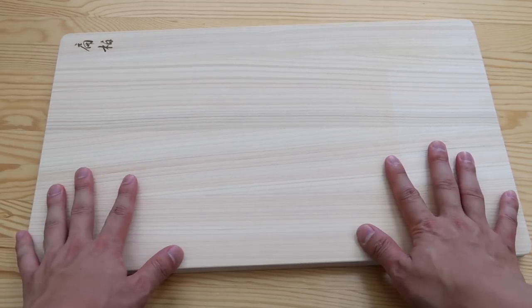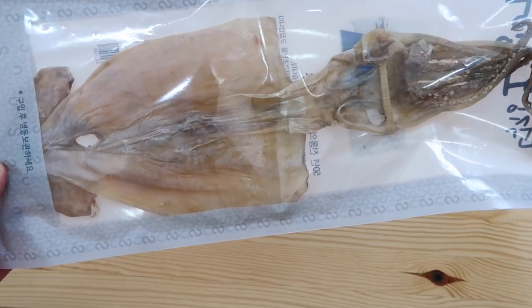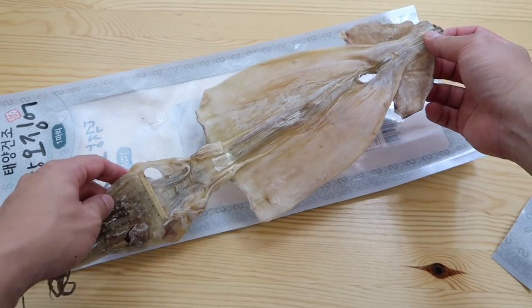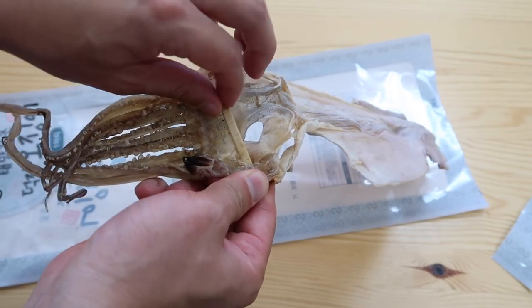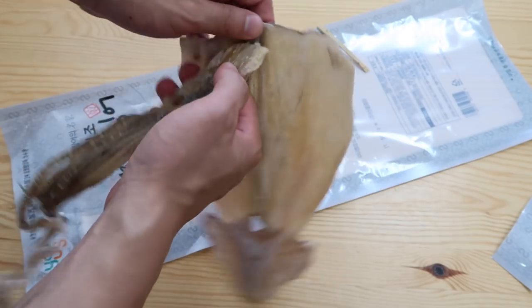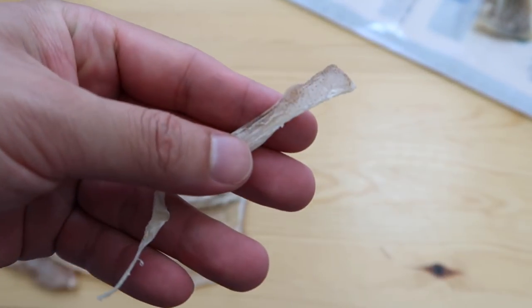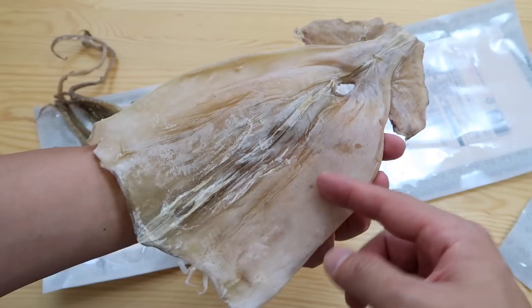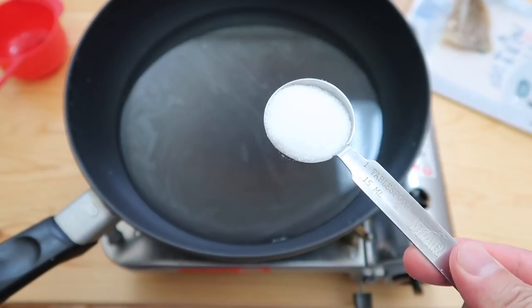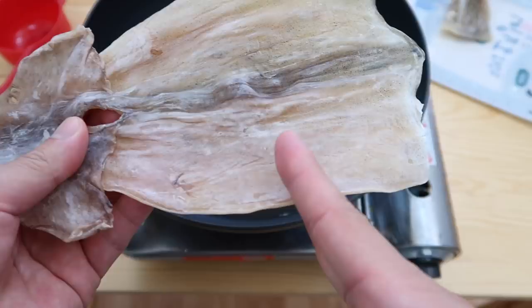We're going to pretend that this is a charcuterie board. First thing on the menu is this dried squid — it's called modun, which means dried ojingo squid. They cleaned it and let it dry in the natural sun. It usually comes with this popsicle stick — don't lick it, it keeps it from shrinking. They have the beak — tear that off, separate the legs from the tube body. Cut around here, tear it off like that. You can eat it straight away but it's very chewy, so I have a neat trick to make it more tender.